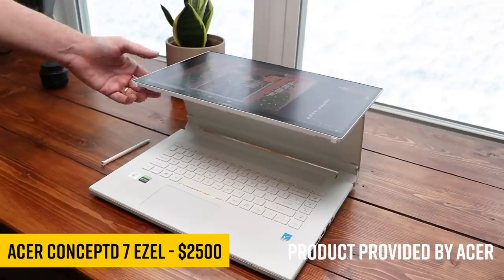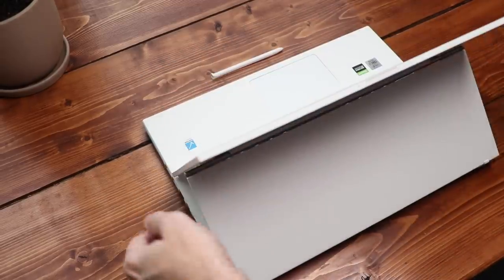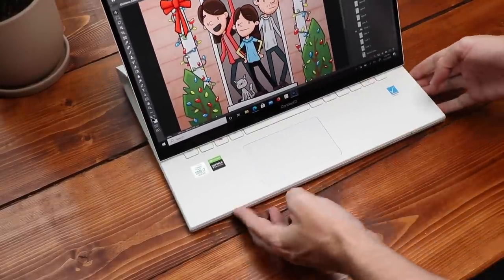But this time, they nailed it. Hello, my name is Brad. I review tech for creative professionals, and I've been searching for the ultimate Windows art laptop all-in-one for years. So many come close, but there is always like one or two things that hold it back for me.